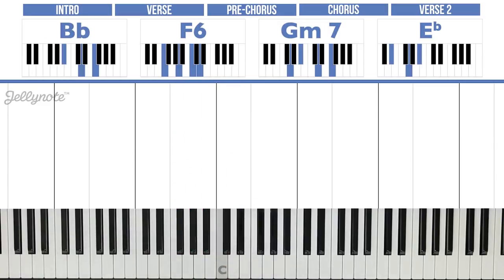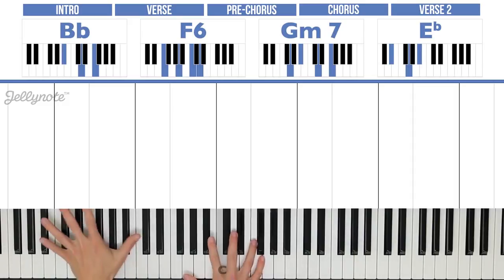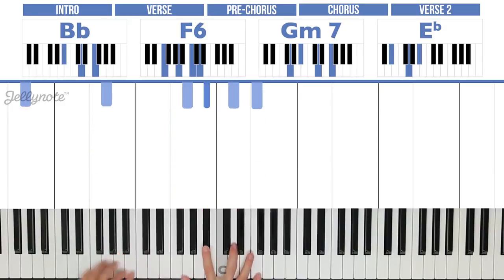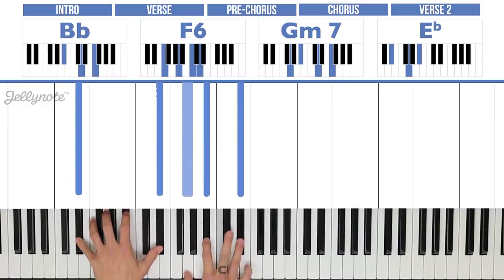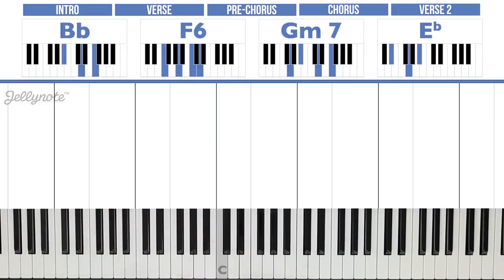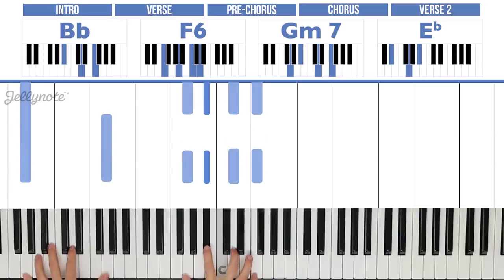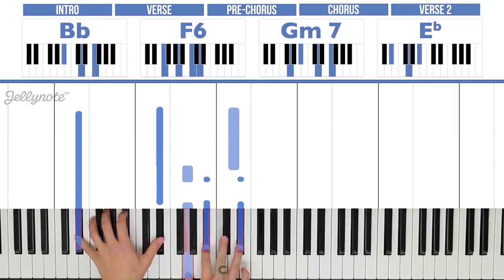So if you want to, you can play it simply like this — just playing those chords and continuing on. That's an option. Or let's combine with the left hand: right here for Bb, then to F6, then Gm7, then Eb. The easiest way to play it is to play everything once. Another way is to play everything three times.